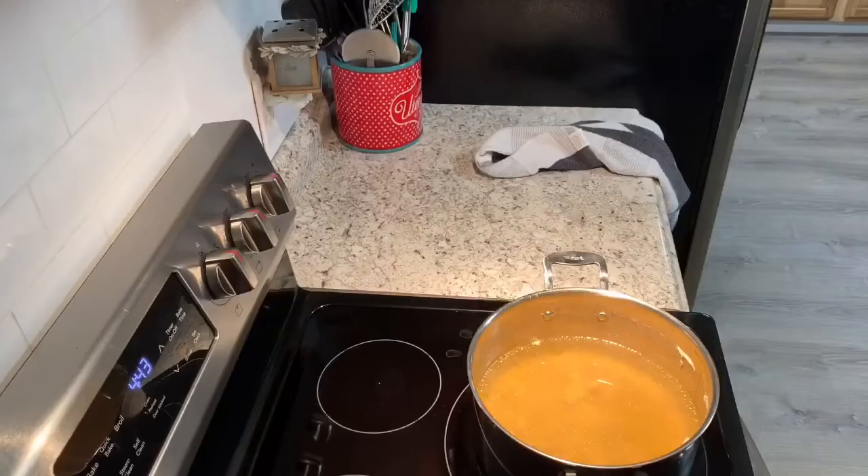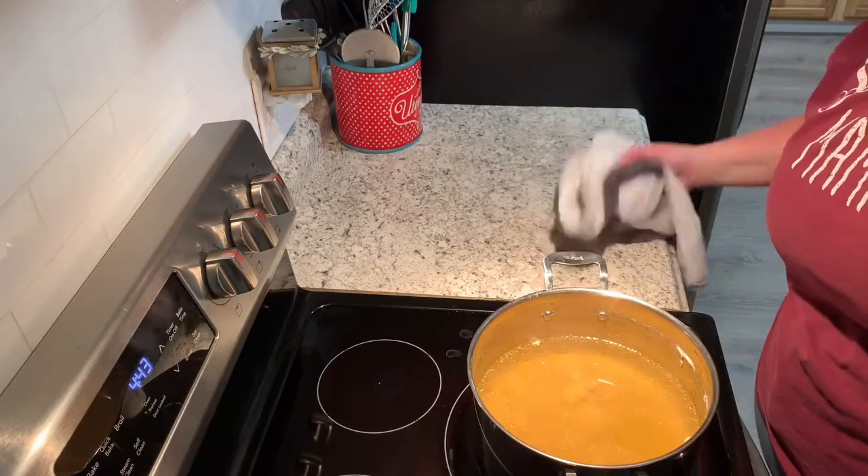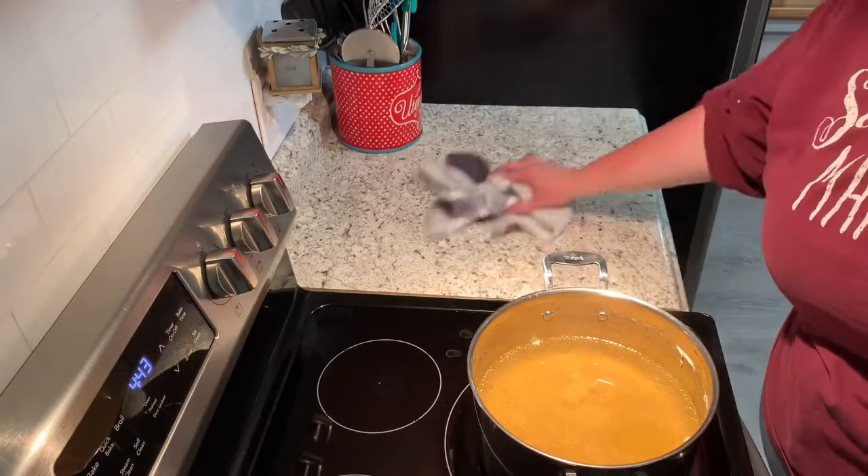Hey guys, welcome back — hope y'all had a great weekend! Today we are going to be making cheesy chicken noodle soup. Let's get started. First off, I boiled about four big chicken breasts till they were done.